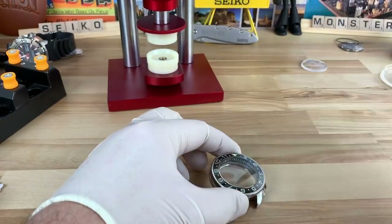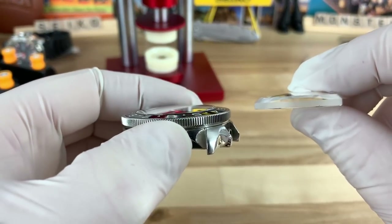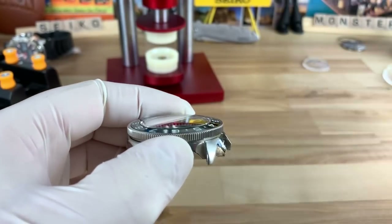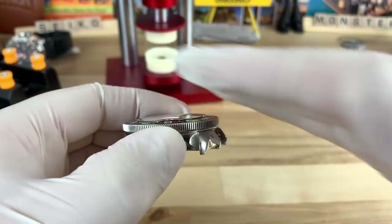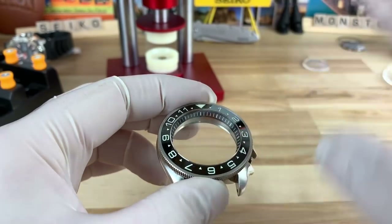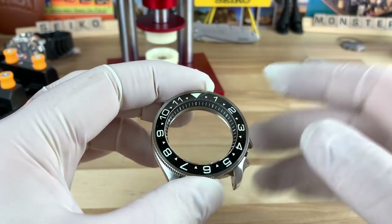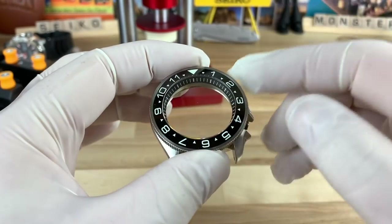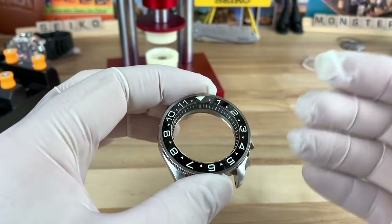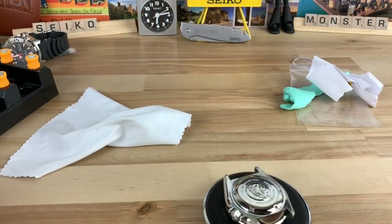I bought two crystals. The other crystal I chose not to use — it'll actually give more of a gap between the insert and the crystal. So if you use the one where it's nice and tight, it has a really nice consistent slope all the way across. Once I get the movement in and clean and put back together, then I'll apply this insert down. And remember, this is a Murphy's bezel, so it's going to be able to turn both ways, making it a true dual time tracking device. Super cool mod.